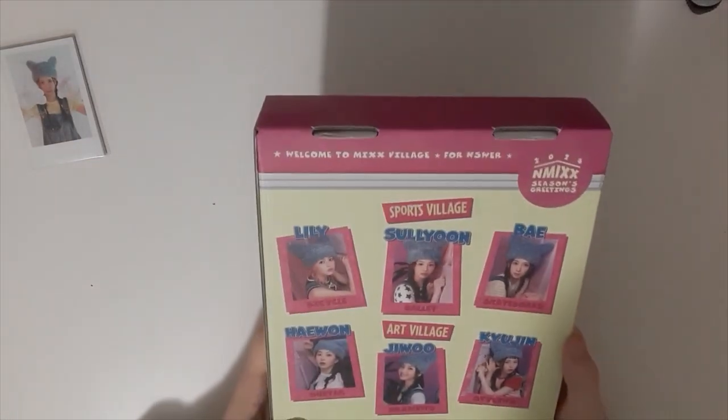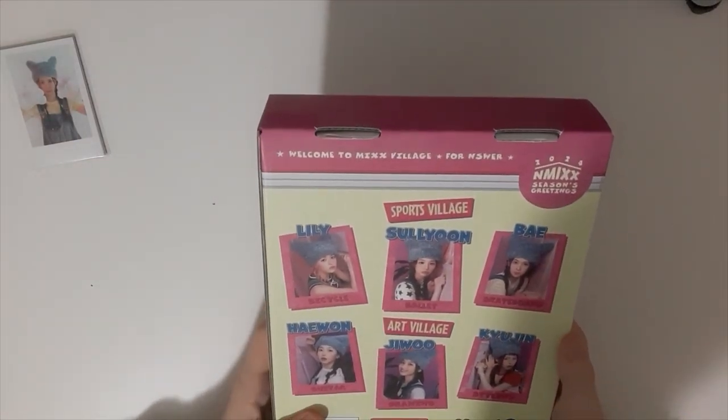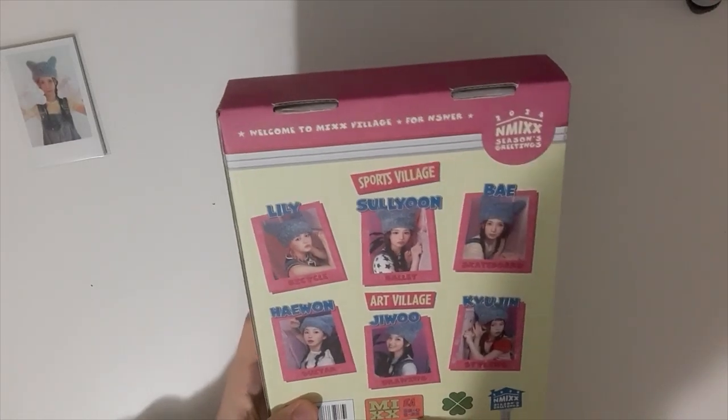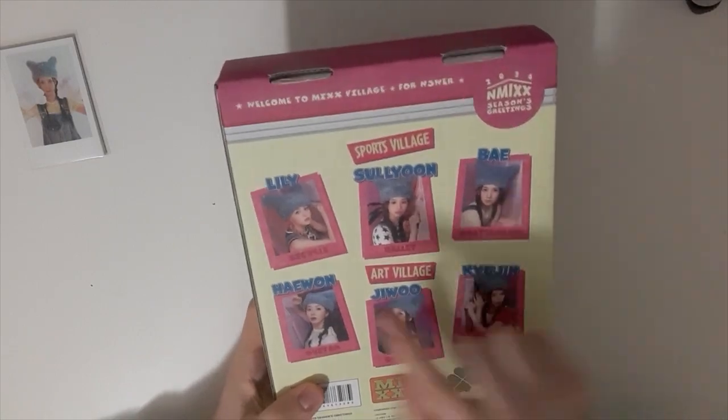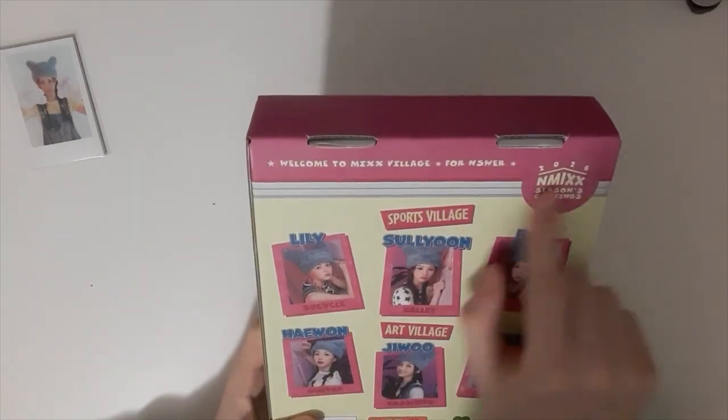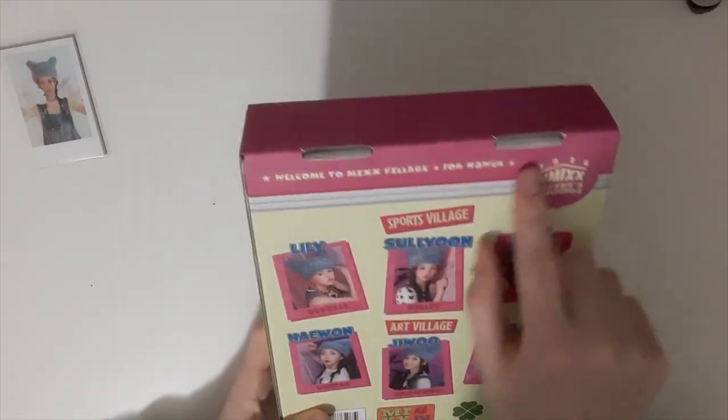And this is the back. Ooh! NMIXX. Each 22. Guitar, drawing, styling, skateboard, ballet. Sporty Village. Welcome to NMIXX Village for ANSWER.